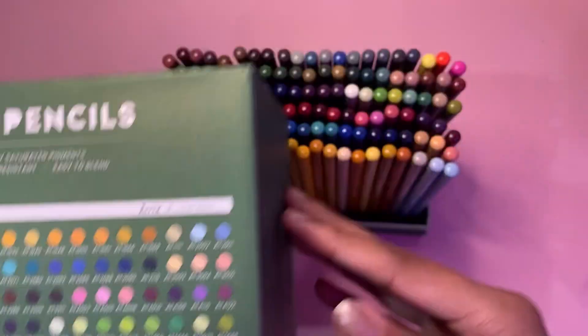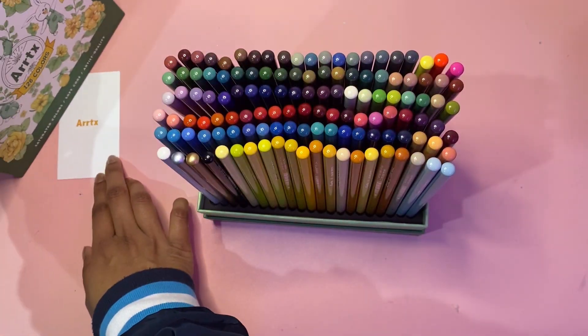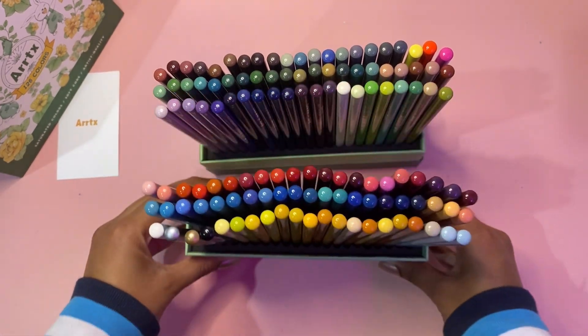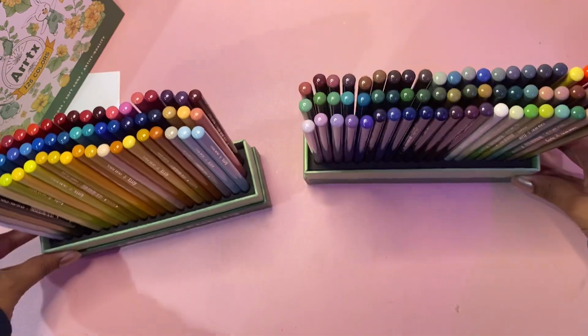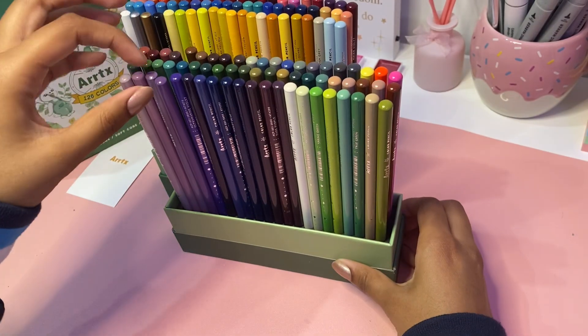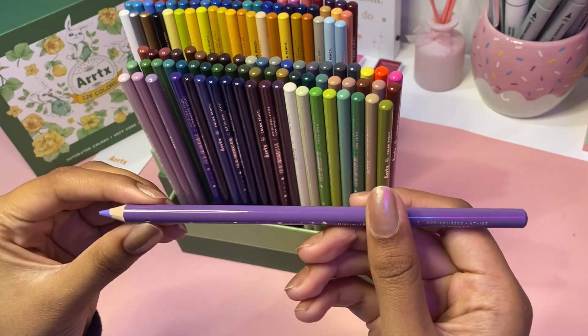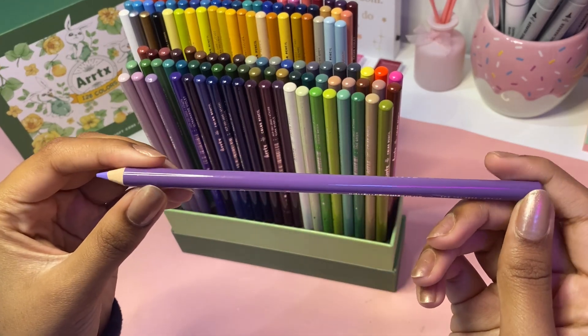I looked at the back of the box to see if the pencils were arranged in any specific order, and I wasn't really sure. There is kind of an order to how the colors are arranged but also kind of isn't, in my opinion — but it's not a big deal, you can always just take out the pencils and reorganize them any way you like.